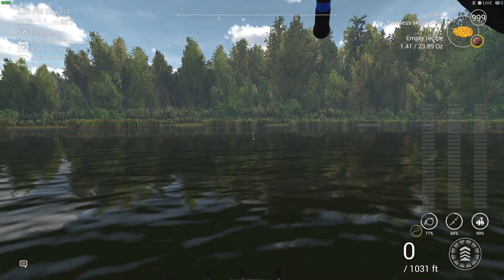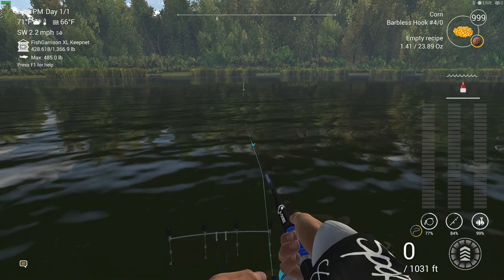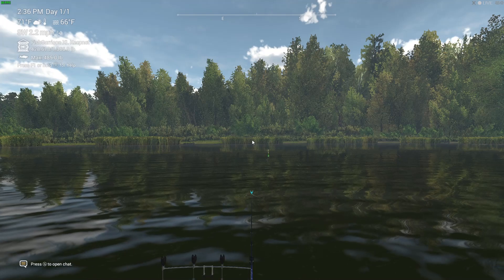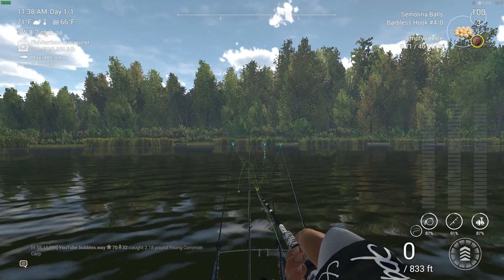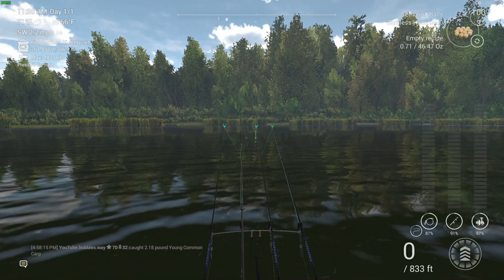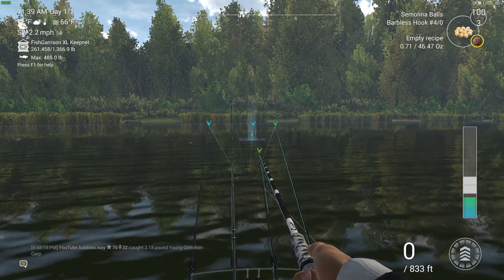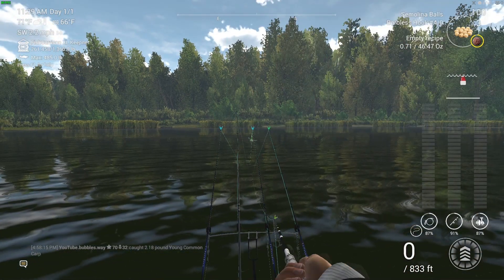Anytime I do live streams I'll always use a face cam and mic. For videos like this I'll use a mic but skip the face cam since it's quicker. When there are updates on Fishing Planet I'll always let you guys know, and for new DLC I'll live stream with face cam covering new missions, hot spots, and how to catch new unique fish. I've completed all normal missions and all fish monster missions on Fishing Planet.